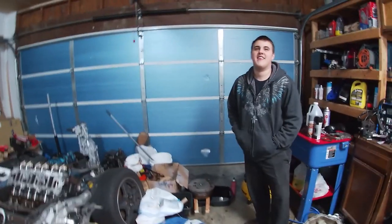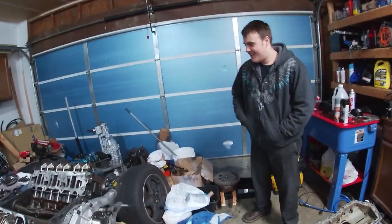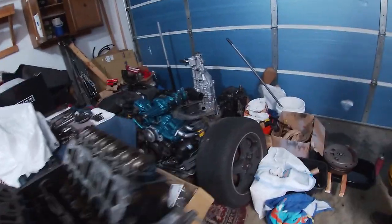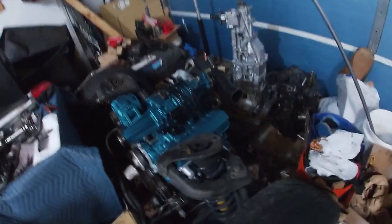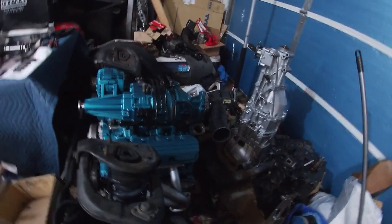I'd love like a 90mm throttle body on my Camaro — that would be sick, that'd be huge. It's got a three-inch inlet. Have we shown this new intake yet? Yeah, we have — we've shown it a couple times. It'll be a squeeze to make this work, but we'll try to figure it out.